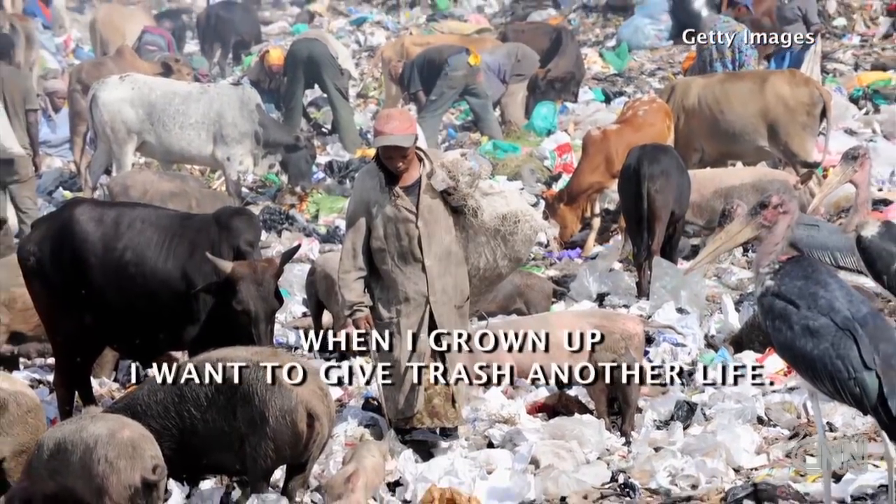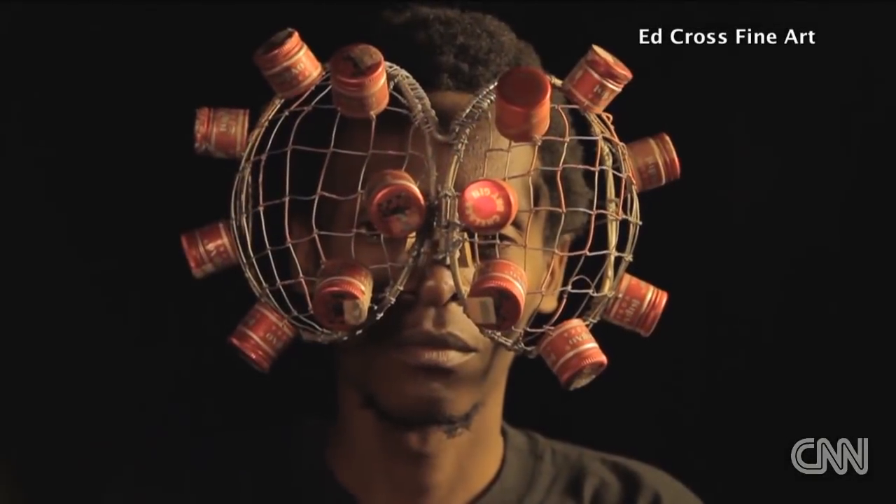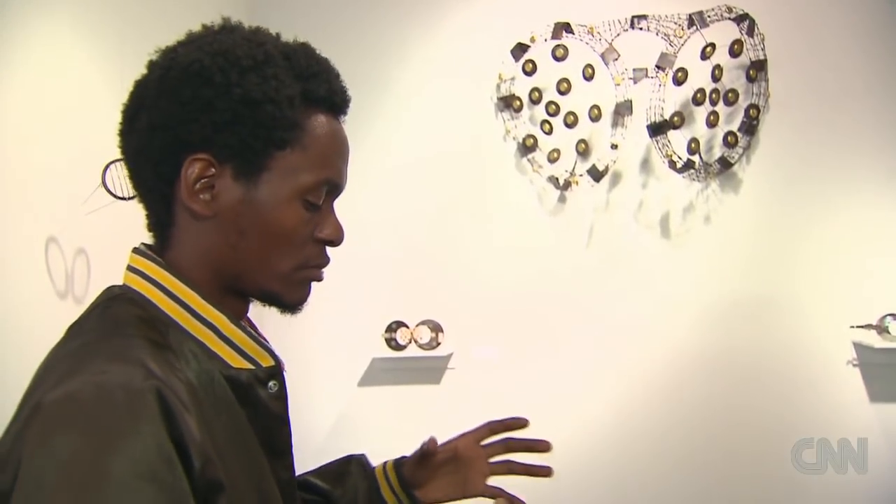And I used to say, when I grow up I want to give trash another life. I'm trying to show how I can bring the waste together and make something different.